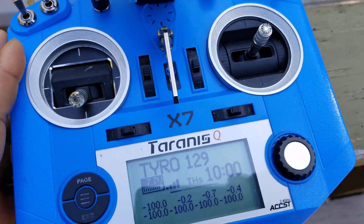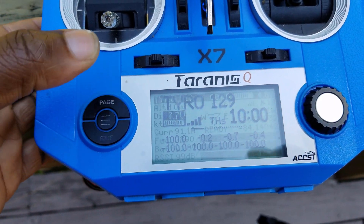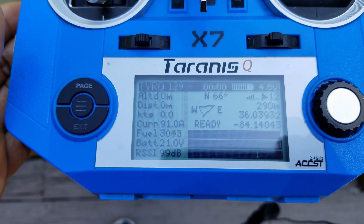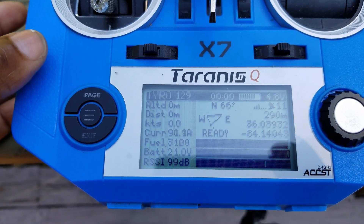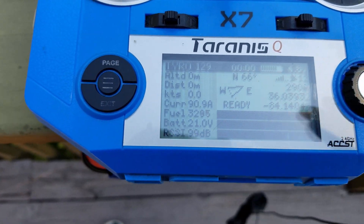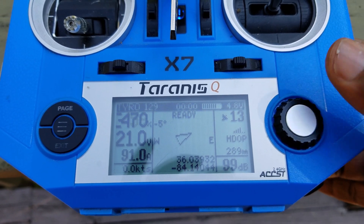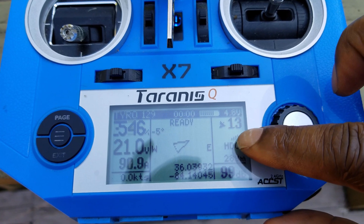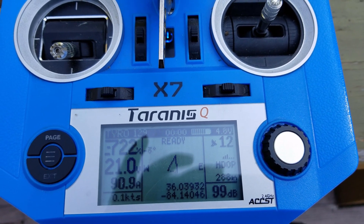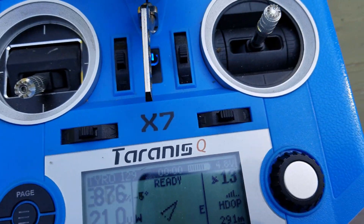One thing I do like is I did set up INAV telemetry, and I think it's pretty cool. It's mostly going to be useful for people that fly planes — for FPV it's not really useful, but I just thought it was neat. There are a couple different pages with telemetry from the drone itself. It gives you some good information: the number of satellites I have right now, and if you pay attention to the middle of the screen, the compass is actually moving with the drone. I thought that was pretty neat.